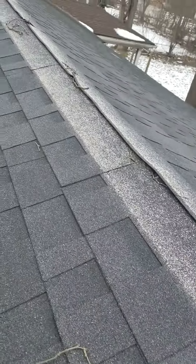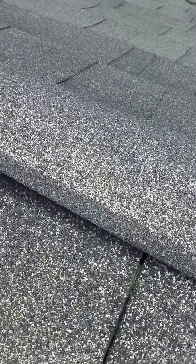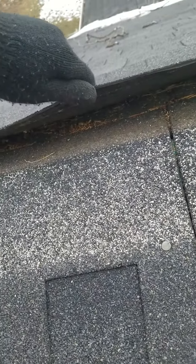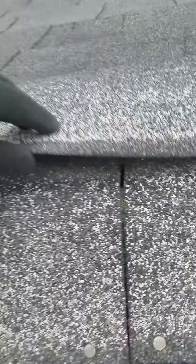Over here, this is your ridge. This is not proper. As you can see, the wind can blow it up coming out of the east, and that's how you can get leaks right there. You have a hole right there going into your house.